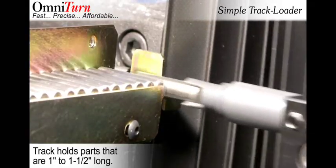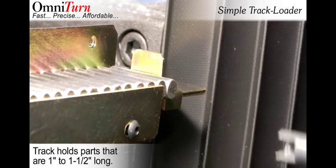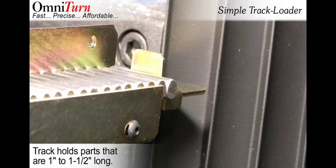The 12-inch long track holds parts from 1 to 1.5 inches long. Part diameters can range from less than a quarter to just over an inch.